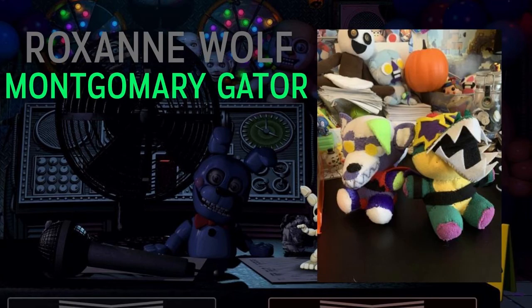Next up we have an impressive two-set: Roxanne Wolf and Montgomery Gator. These already look way better than the ones released by Funko — very detailed and game-accurate, which is more than Funko could say about theirs. I love Montgomery's jaw, the purple on his feet looks great, and Roxanne's hair is actually good this time. I would love to see a whole Security Breach set legitimately made with better materials. Amazing job — they even got Montgomery's belt!